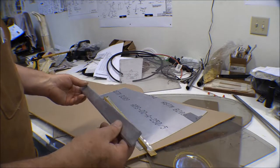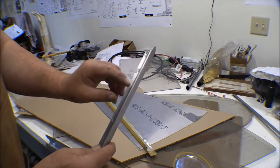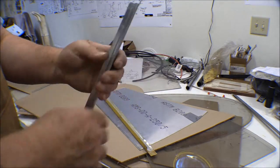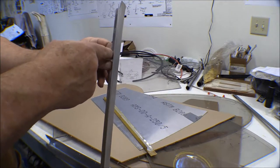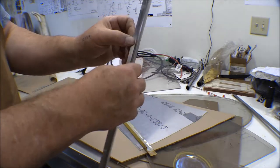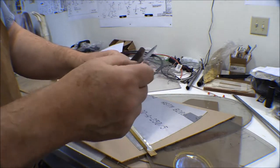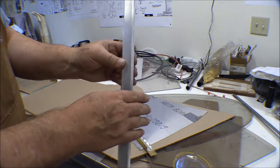This is the left rear window fairing. This tab here goes inside of the window channel and the window weather stripping fits up against that. This part here fits over the frame where it sticks out, and then this piece goes back and fares over that back window — the D window.